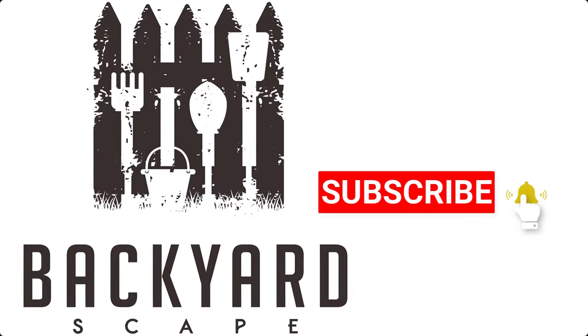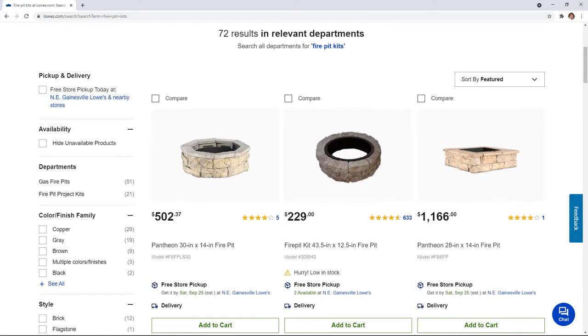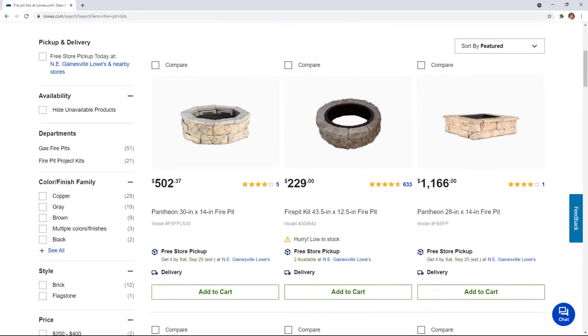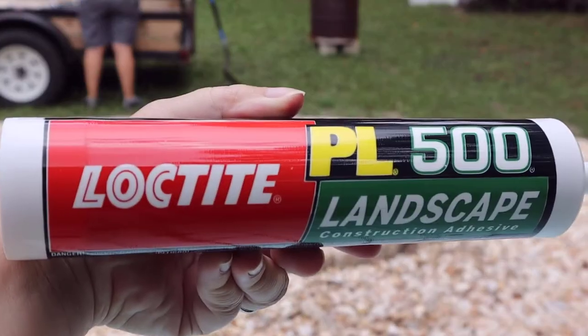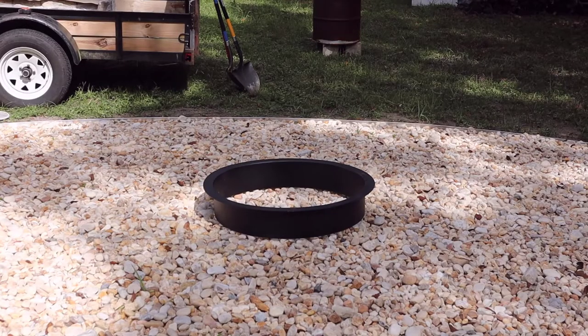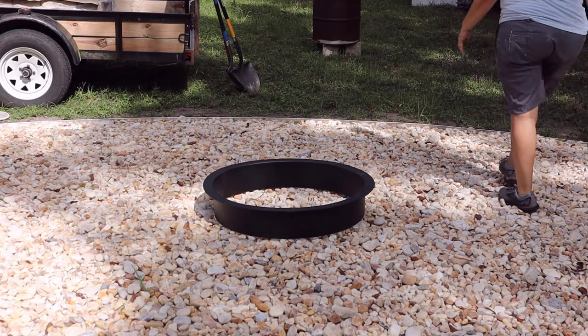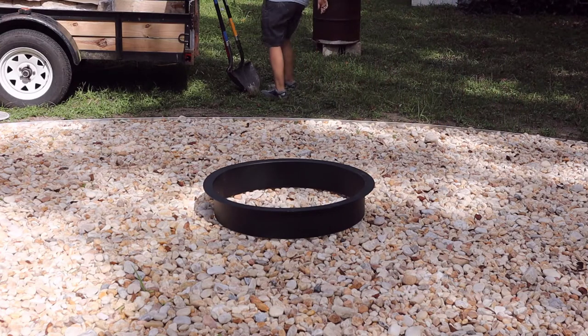If you don't want to figure out how many blocks you need for the design you want, fire pit kits are great since everything you need is included. In our fire pit, the blocks and the fire pit ring insert were all included, and the only thing we needed to do was get construction glue to add between the layers to secure the blocks together. These can be bought at many big box stores like Lowe's, Home Depot, or even Ace Hardware.